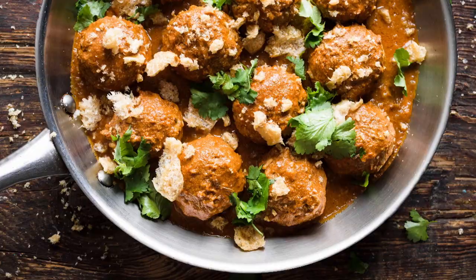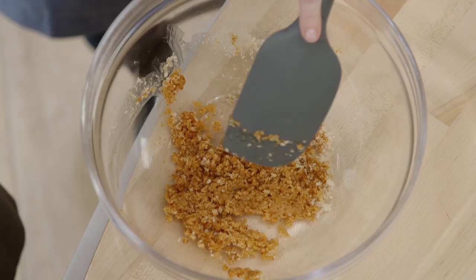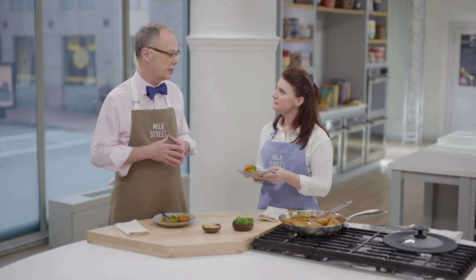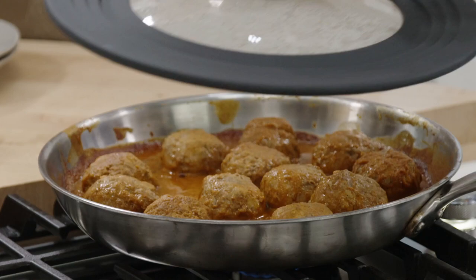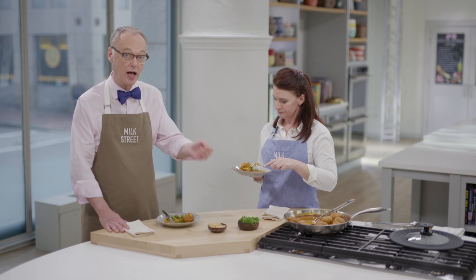Esmeralda showed us the recipe. We changed the meatballs a little bit by putting the panade in — the breadcrumbs and a little bit of the sauce. But the sauce is pretty true to her recipe: char some vegetables, put them in a blender, really great flavor, and then cook the meatballs in the sauce for 10 or 15 minutes and you're good to go. So it's quick, it's easy, and has a ton of flavor. If you want this recipe for Mexican meatballs and all the recipes from this season of Milk Street, please go to MilkStreetTV.com.